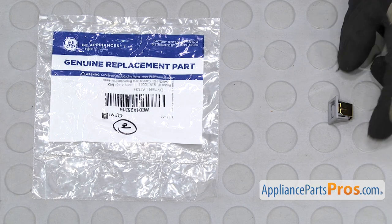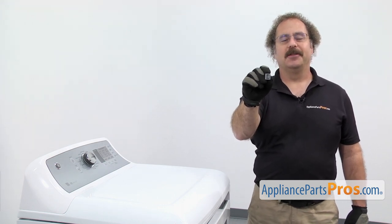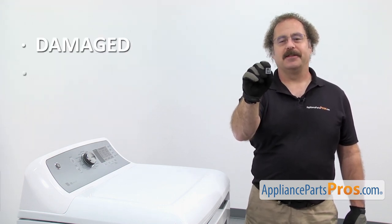When you open up the package, you're going to get the new dryer door latch. The dryer door latch and the strike work together to keep the door closed. We may need to be changing it out because it's damaged and the dryer won't start.